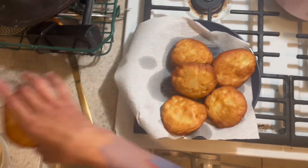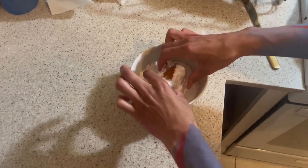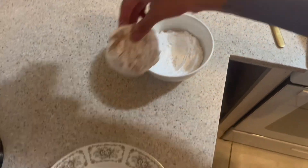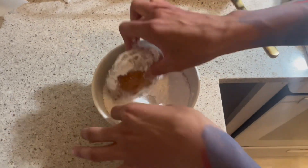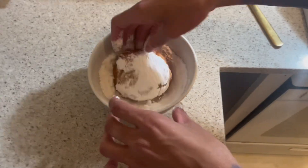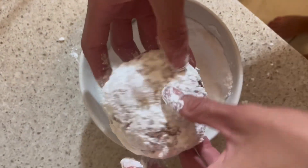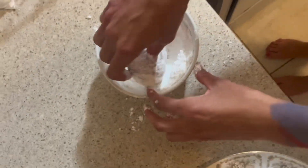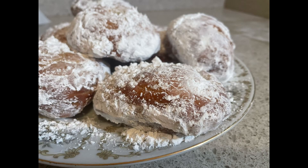Now we're going to powder them. Pour some confectioner's sugar in a bowl, grab your doughnut and cover it fully. Make sure you get the corners and cover all sides with your beautiful sweet white delicious. And there you have it — with these they're gonna fuck the shit out of you. Remember, you can't turn a hoe into a housewife, but I can stay skinny.